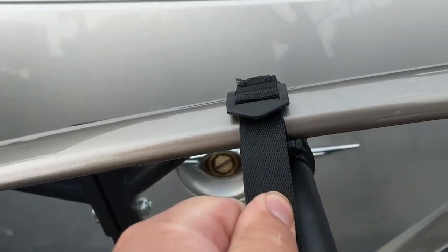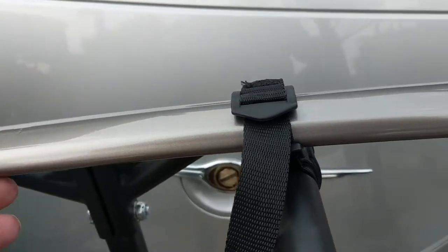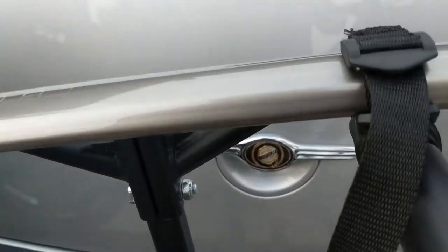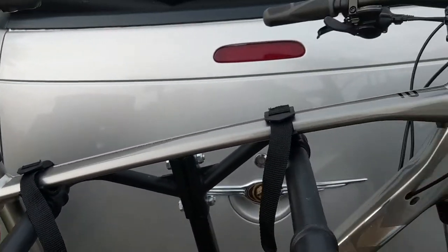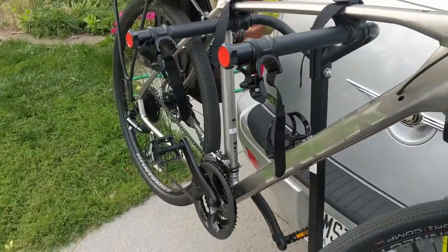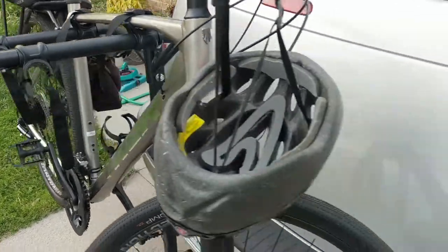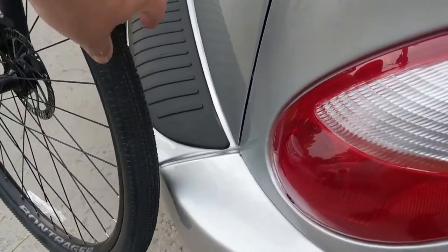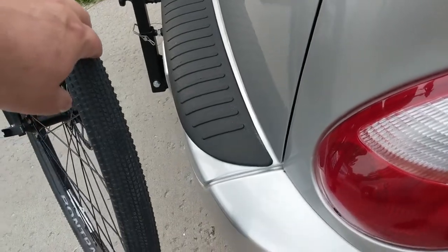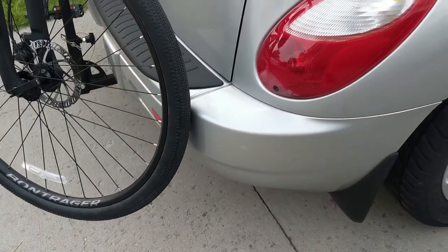Picking up where we left off — you have the straps, and there's basically a mount for the top tube. It does a pretty decent job of anchoring it down. I think typically if I were on a longer distance trip, I might add a bungee cord or two just to make sure it's staying pretty stable. It does a decent job of keeping the bike away from the car.